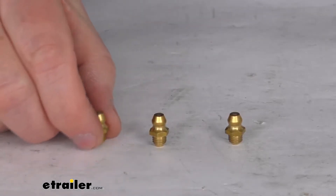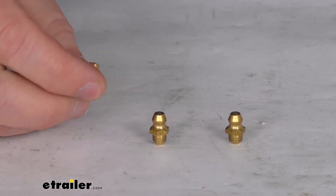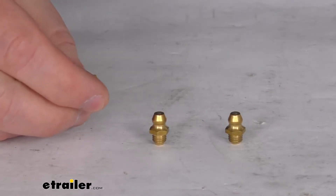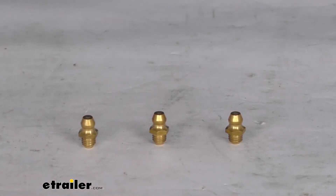Hello everybody, this is Jeff at E-Trailer.com. Today we're going to take a look at these replacement grease Zerk fittings for the Curt Q Series fifth wheel hitches. It is for a quantity of three fittings. These grease Zerks will replace the existing Zerk fittings in your fifth wheel hitch head, making it very easy to grease the hitch for nice smooth quiet towing.